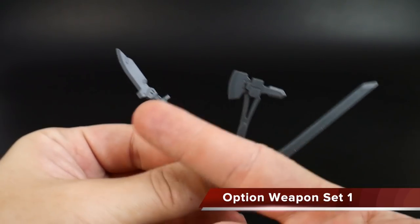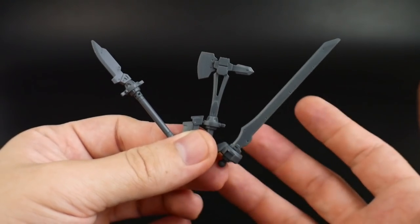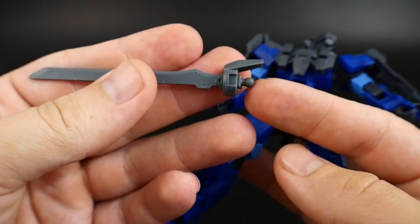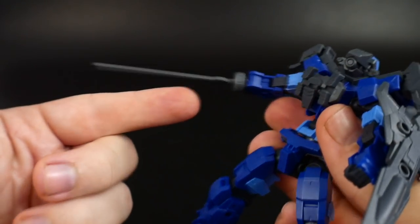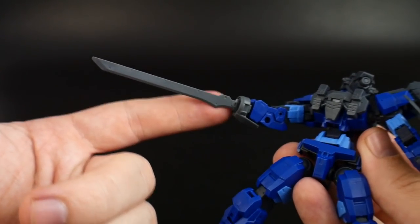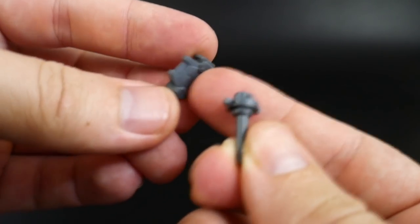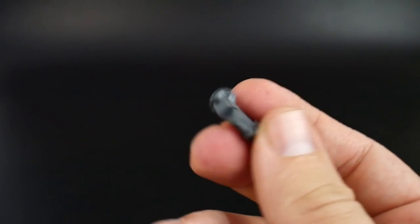Looking at the weapon option parts, you're going to have different blades - a little dagger, an axe, and a sword. You also have different exchangeable parts to make long rifles, medium rifles, or short rifles. For the hilt, one option actually lets you take off the hand and plug the sword or any other attachment directly into the hand - so you can have a bladed hand, an axe hand, or a knife hand. If you prefer your kit to actually hold the weapon, there's a hilt with a detachable guard and a square hole where you can plug in any of those weapons.